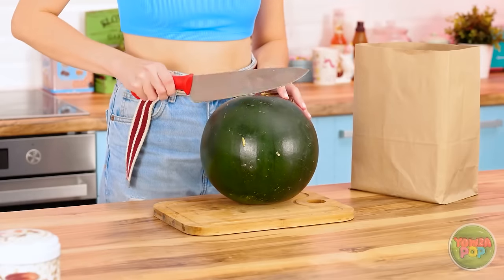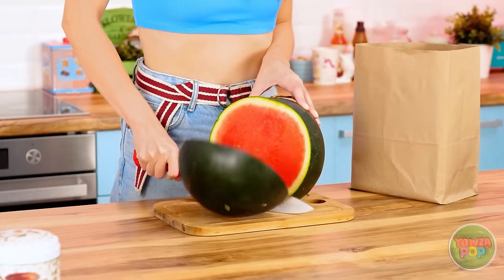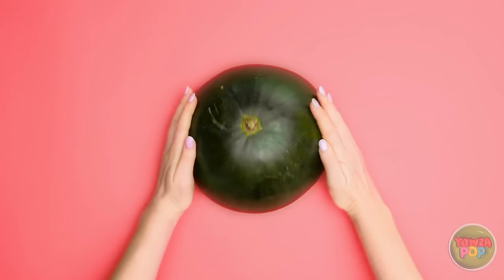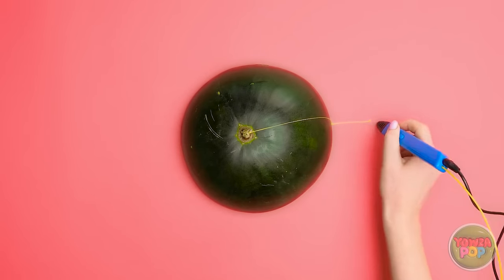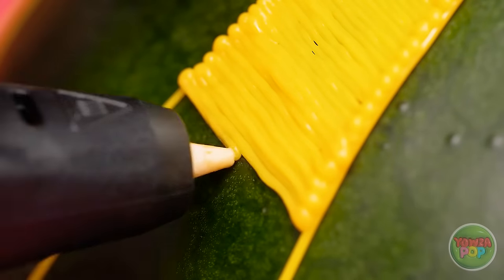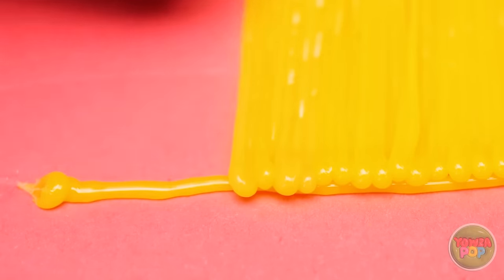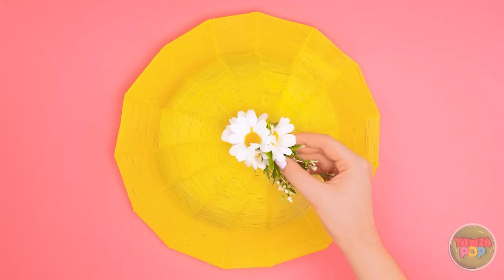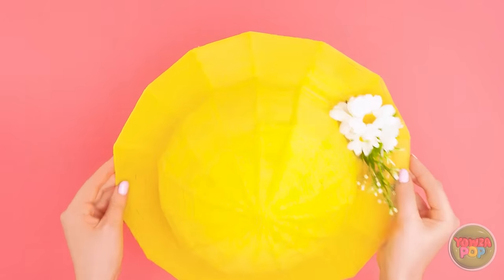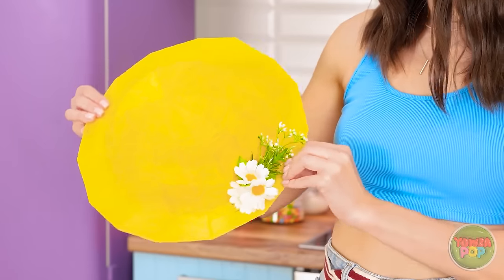I'll cut up this watermelon! Look at that bright color — it smells so fresh! I think I've got a good idea! I'll flip this melon over and use my 3D pen. Just draw a line down the rind and onto the table. I did it around the whole slice. Now I'll start to fill in the triangles — I love filling in shapes! It's so fun! I've covered the whole shape — time for some pretty decorations! The melon helped me make a new hat — it's so cute!